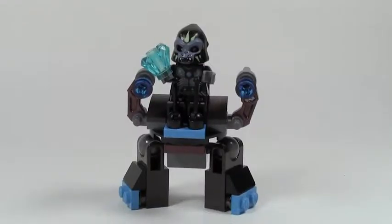Hey everybody, Brooklover18 here today with another Bible Polybag review and that is set number 30262, the Gorazan's Walker. This is a pretty cool polybag that I picked up at Toys R Us and they are there now. They're fairly new, so if you want go check that out.